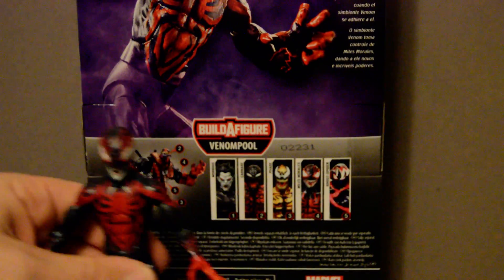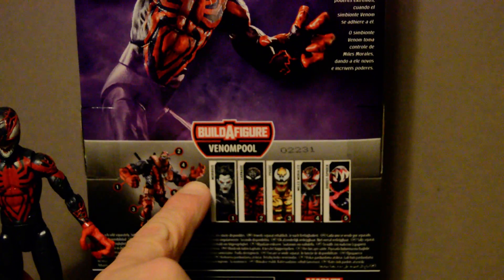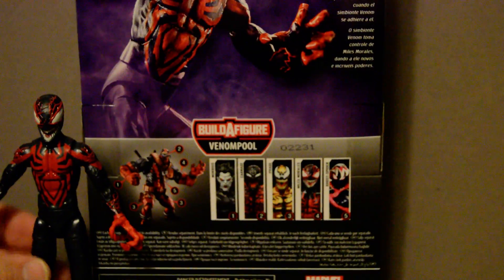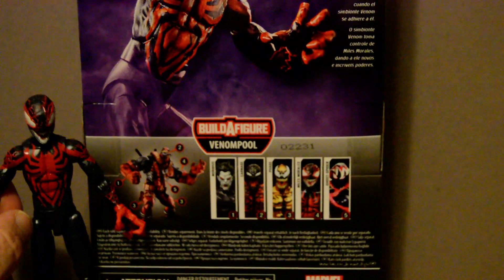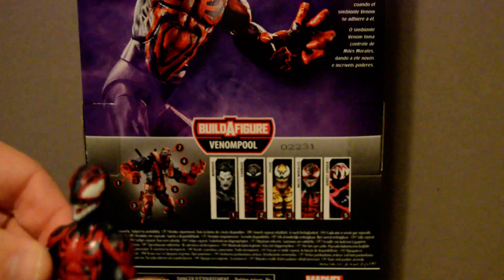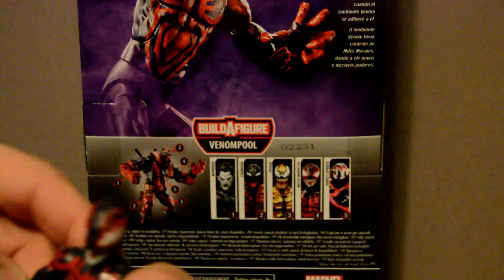But anyway, that's Miles's figure in a nutshell. And if you note, he comes with the left arm of the Venom Pool character — it's an extra arm and one optional hand part. I've already done the video on that, so take a look if you want to see the part in action.